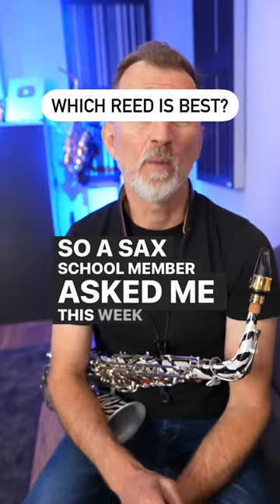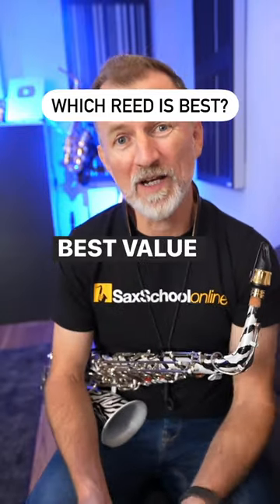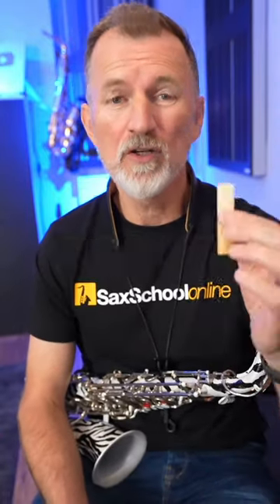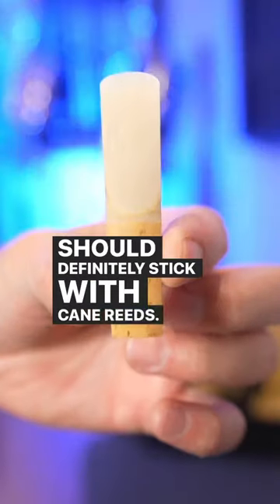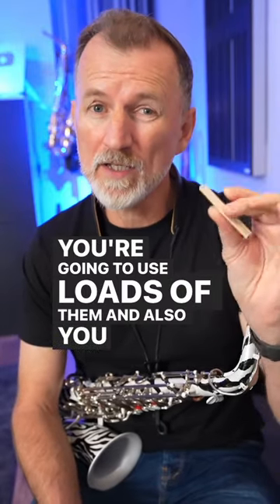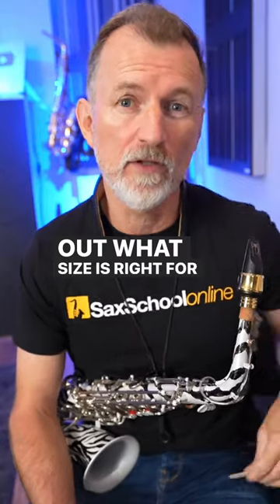A sax school member asked me this week which reeds are best value for money. It's a tricky question because if you're new to saxophone, you should definitely stick with cane reeds. They're cheap, you're going to break them, you're going to use loads of them, and you need to work out what size is right for you.